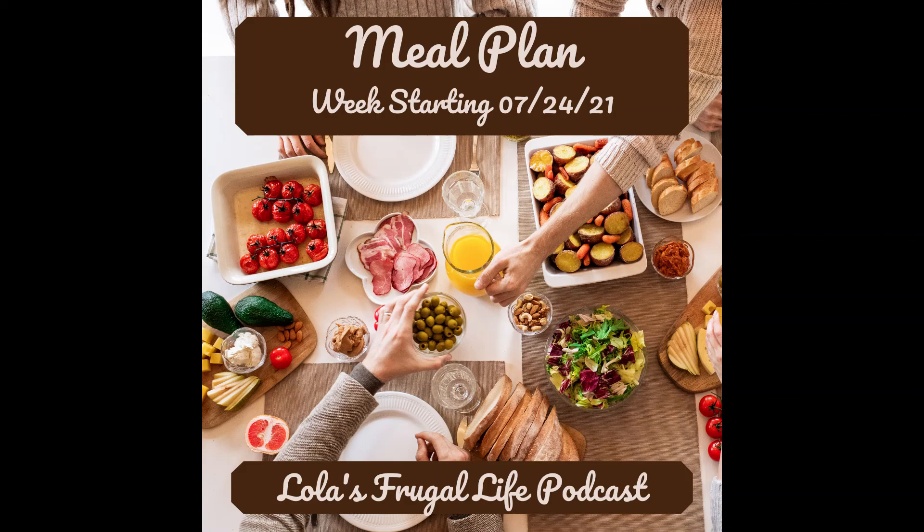That's it for this week's meal plan. I hope it helped motivate you to get your own plan together or inspired you to try some of the recipes. You can email me with questions or suggestions at lolasfrugallife@gmail.com, and follow me on Instagram and Facebook at lolasfrugallife. Blog posts with all the recipe links are at lolasfrugallife.com, and you can join the private listeners group at facebook.com/groups/lolasfrugallife. If you enjoy the show, please subscribe on Apple Podcasts, YouTube, or wherever you listen, and a rating and review would be really helpful. Thanks so much for listening and I hope you have a great day!